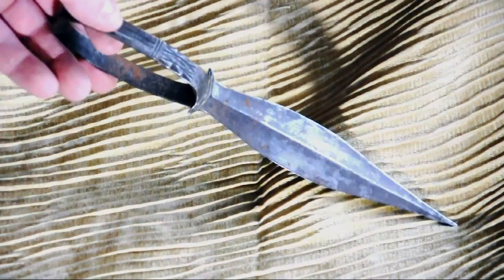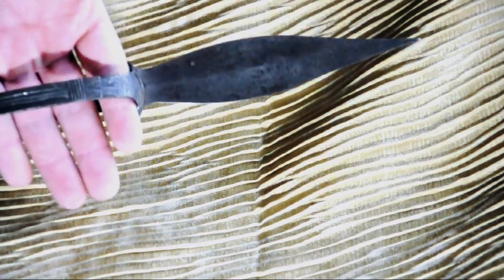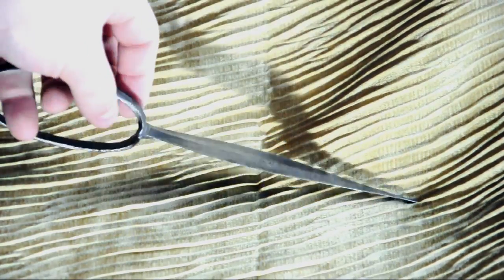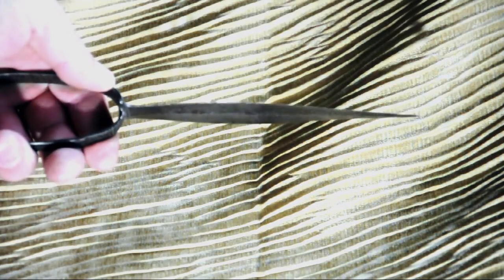If you didn't watch the first video, in a nutshell, this is a Tiv dagger — a dagger of the Tiv people — and I'm probably saying the name wrong. It's spelled T-I-V. In effect, it's an archer's dagger, so you would be able to have full use of your hand while you were using a bow for shooting, presumably, because that's what bows do.